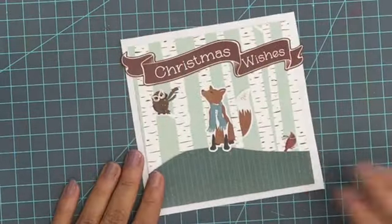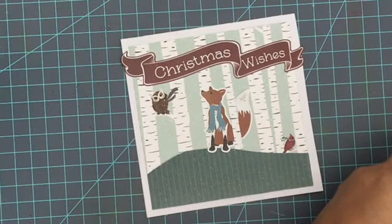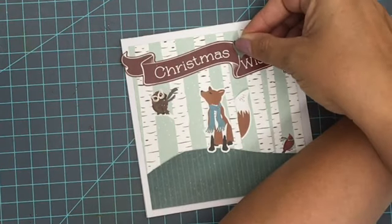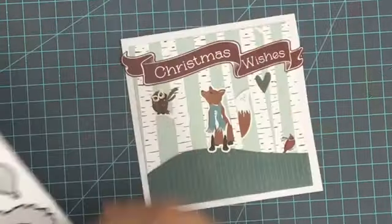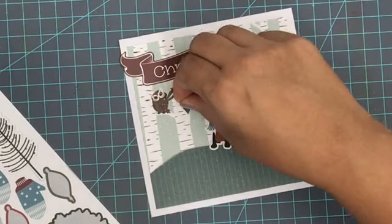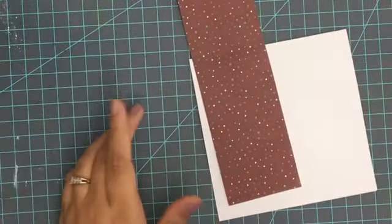Then I'm going to add a simple sentiment banner from the cardstock stickers — this one will be a Christmas theme — and then add some little hearts as a final detail. The little heart stickers were a great last detail; they came in a variety of colors on the cardstock sheet, so they're perfect for final embellishing. I love how this one turned out with the fox as the focal point.